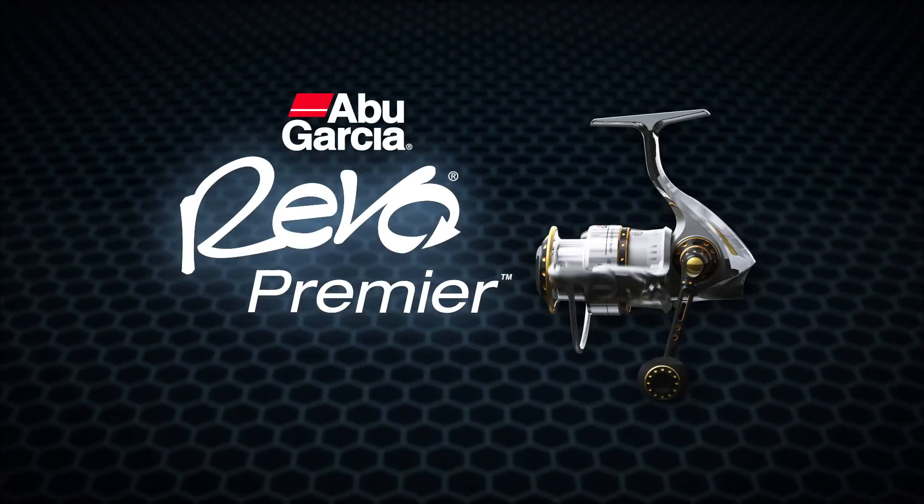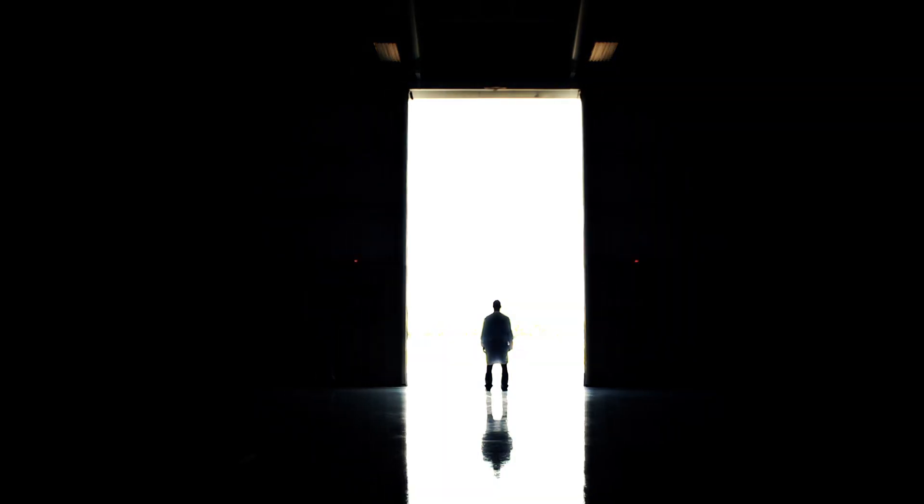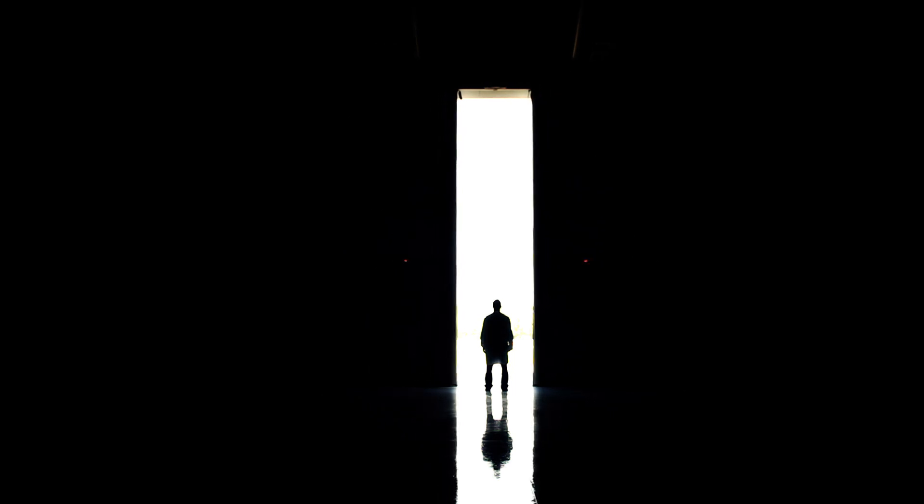The Revo Premier by Abu Garcia. So advanced, it's the only spinning reel that deserves to be called a Revo.